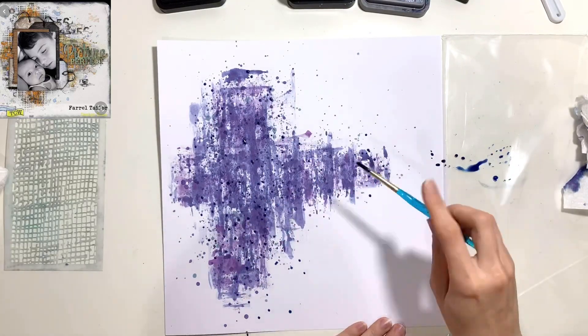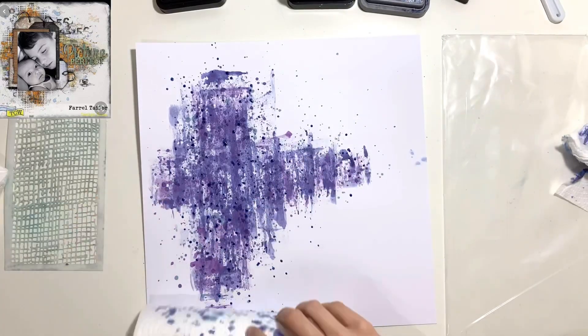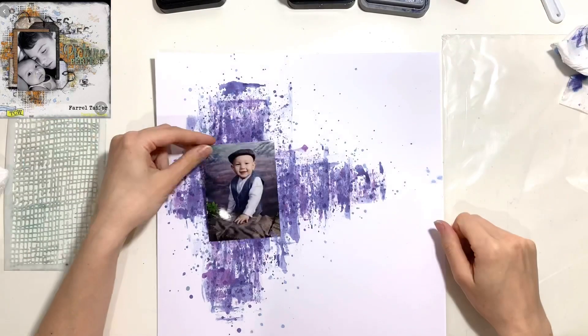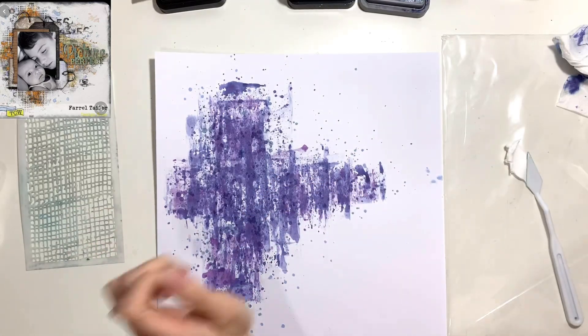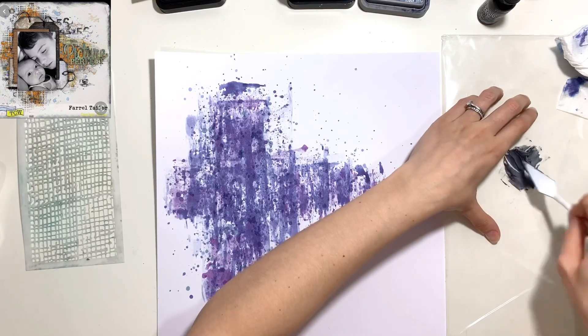Actually, this one is Faded Jeans — a distress ink mini ink pad. I'm using a paper towel to dry off the excess because without gesso, if I have too much water on my background it will start warping and soaking through. So with splatters I do like to soak up the excess with the paper towel.